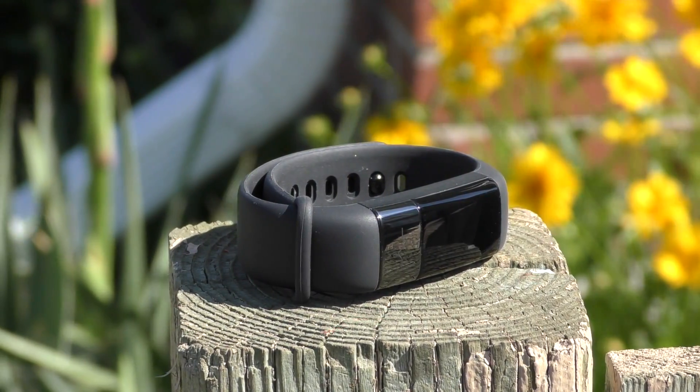Inside the band there's a 95mAh battery. Even though that doesn't sound like a lot, it lasts about two weeks — I lost about 6% battery per day while using it, which works out to roughly two weeks on a single charge.